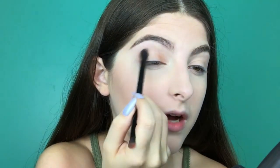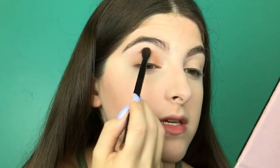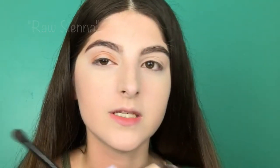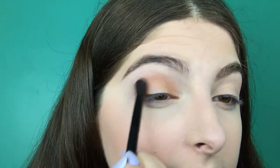The next thing I'm going to do is use the brush that comes in the palette — surprisingly it's not so bad. I feel like it's a good blending brush. I put it on the inner corner and outer corner — I'm obsessed with halo eyes, they just look so good. I forgot to mention, I'm using Raw Sienna as my transition shade, so I'm packing that on.